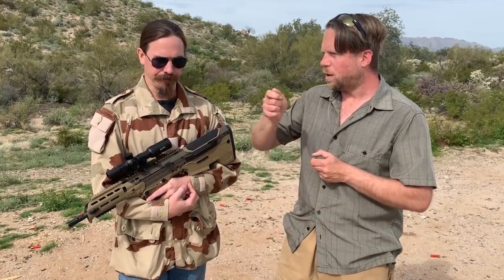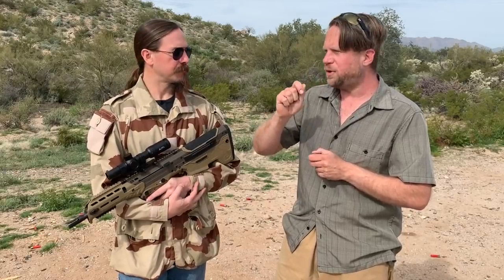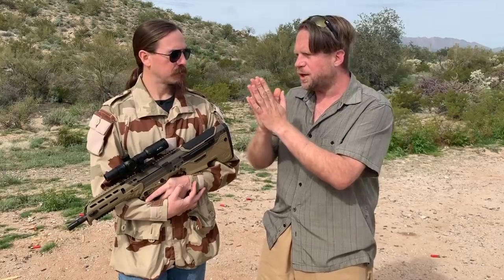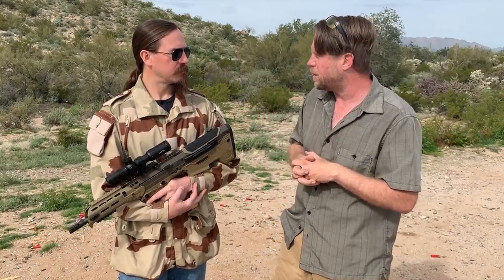So six is all the way open, and one is as closed as possible. Two is normal suppressed, though you can still go down to one. Normal is four, so you can go down to three if needed, or up to five, but you're still in that realm. And six is, of course, if you're dealing with something really strange.